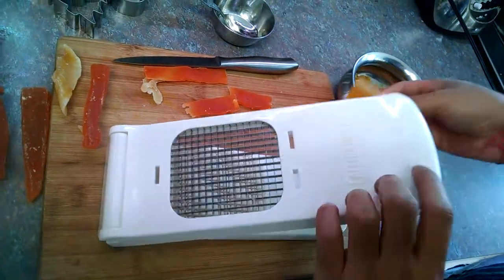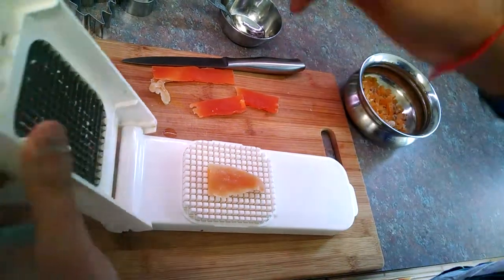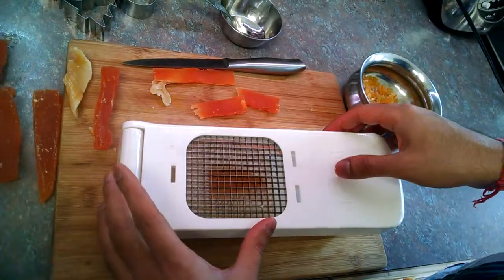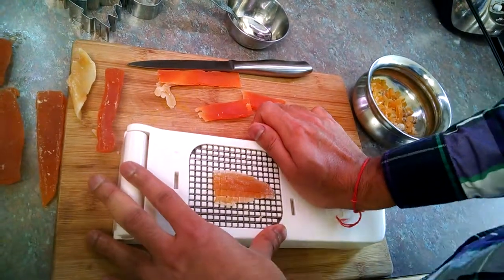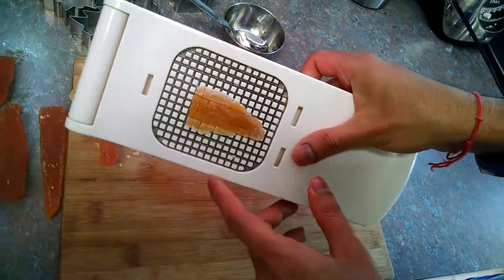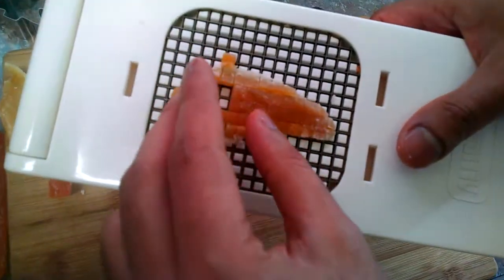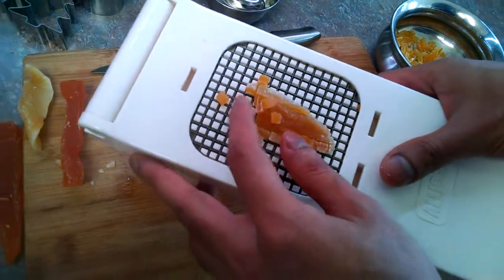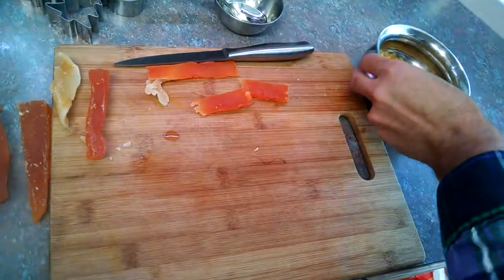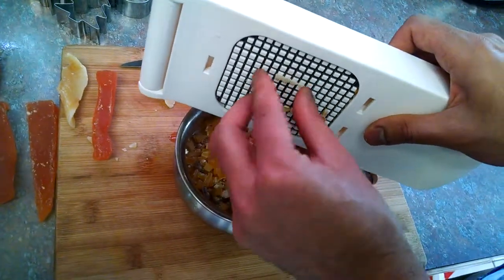This is dried mango and it's also very hard. All I'm going to do is place this dried mango on my Gladiator chopper and then press — apply firm pressure — and as you can see it's all diced perfectly. This would be very difficult to do with a knife.